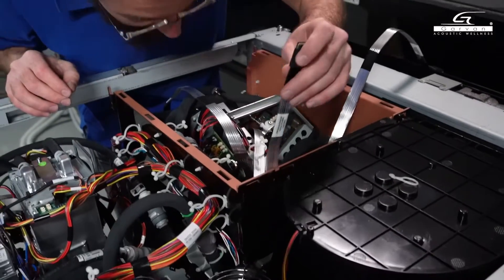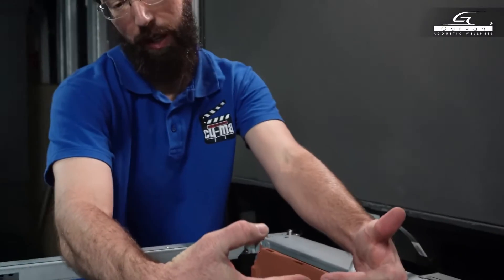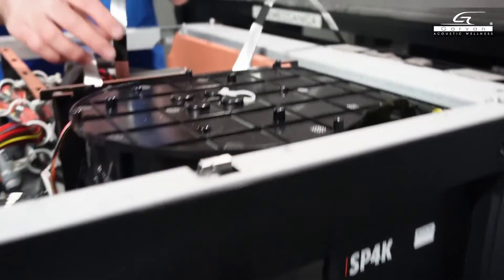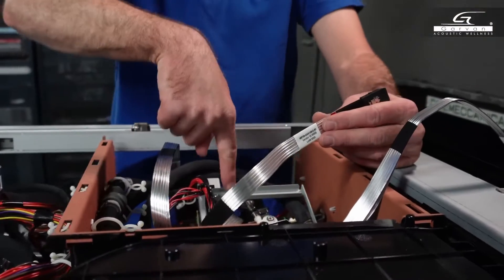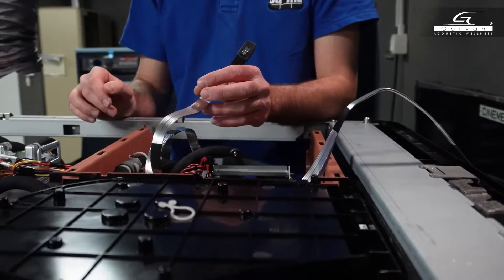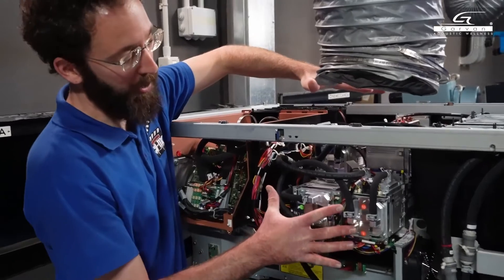Those cables from the engine connect to the backplane, which is essentially a motherboard located here at the back and receives all these input cards. One of those is the server, which is responsible for loading the films and also sends the necessary information to the engine to create the images. Then there is another board, the cinema controller, which manages the brain of the projector — handling communication between all the boards and all the components of the projector. This is the part of the laser lighting.